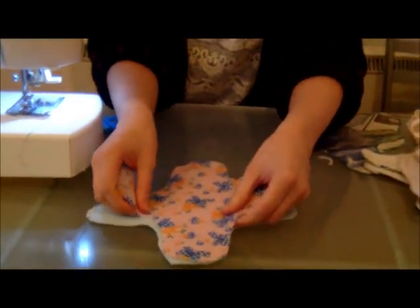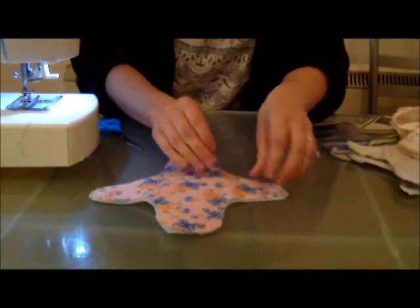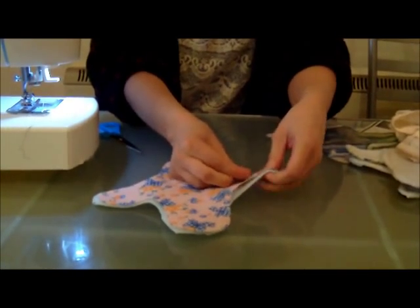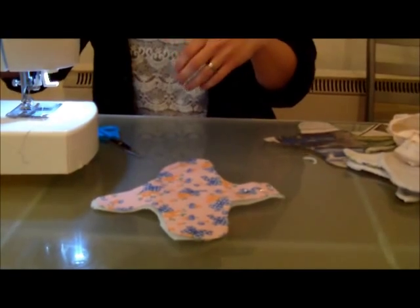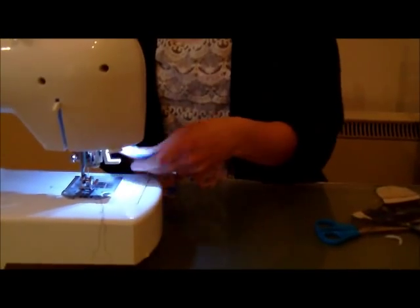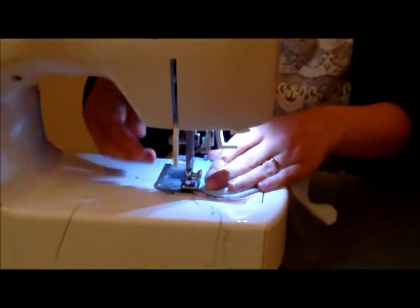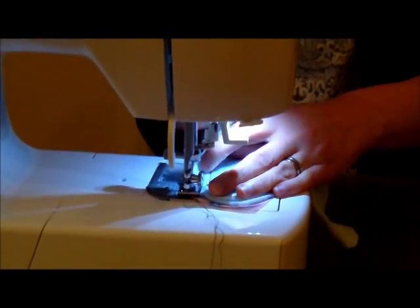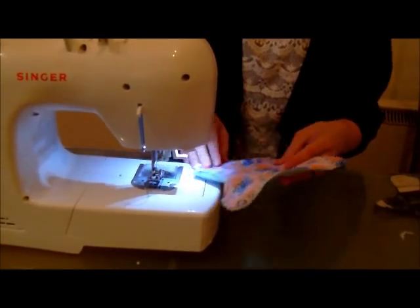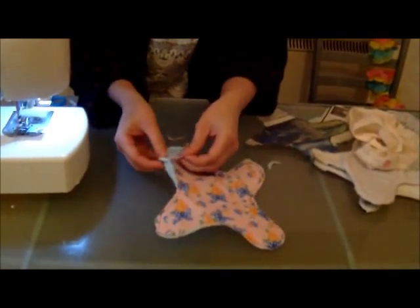Next, take the piece of cotton, place it over the top, and pin it in place. Sew all around the edge, leaving a small hole.